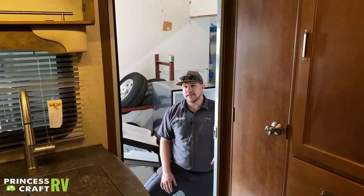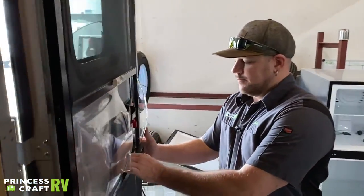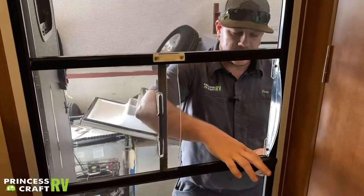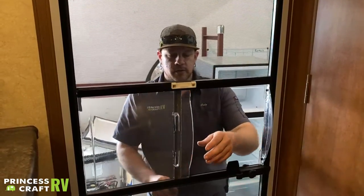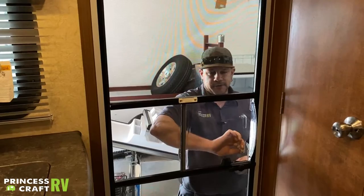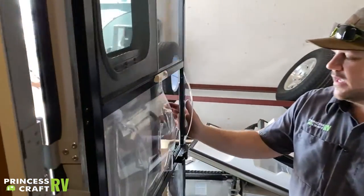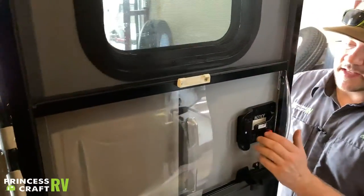Let's go check out the inside. Coming inside your Lance 1995 — your screen door has a latch for easy open and close. If you want just the screen door, pull that little slide cover shut to help keep bugs out while allowing fresh air in. When done, push it back to the door and it latches right onto the door.